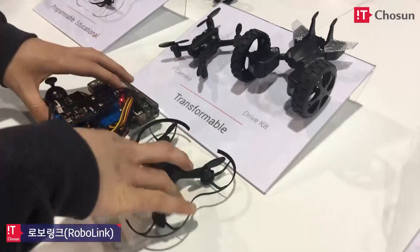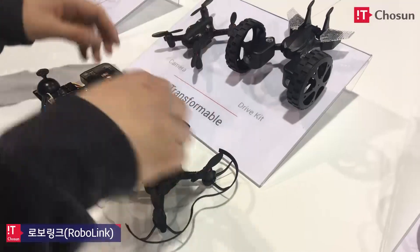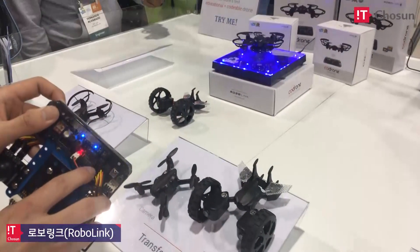It's all about learning how to program — it's really customizable. You can do anything you want; you can add your own sensors if you want.